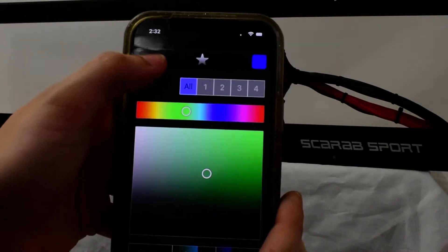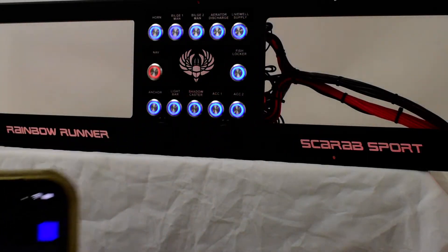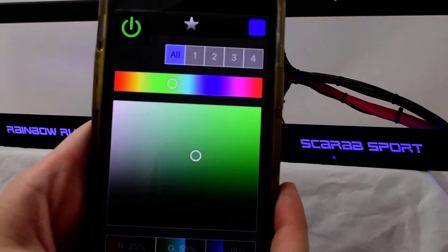Connect super simply. Turn it on. And there you go. And you have plenty of options.